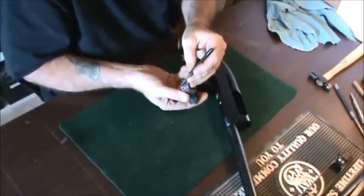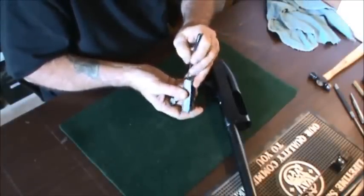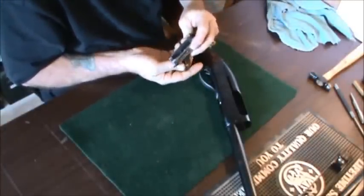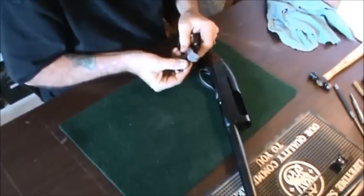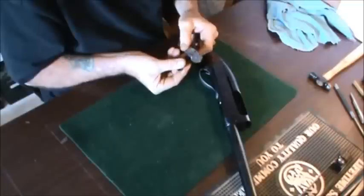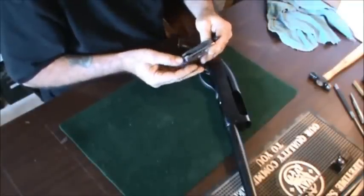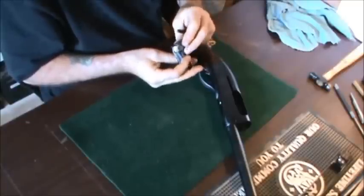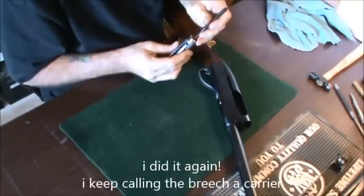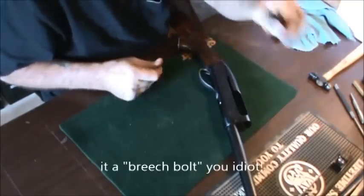The buffer is pretty worn down — that's going to have to be replaced. The buffer firing pin looks like it's all in one piece and in good shape. The head of the firing pin itself is still rounded; it's not mushroomed or anything, so that's good. The carrier looks to be in good shape overall and the firing pin is moving back and forth freely. The carrier just needs to be cleaned up.